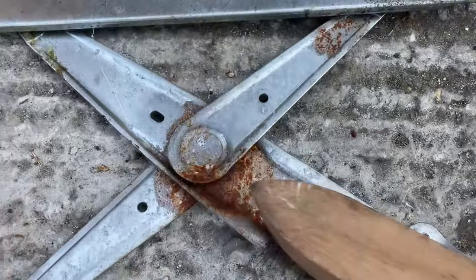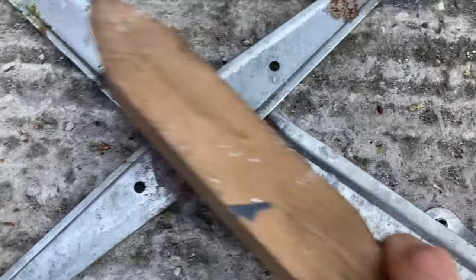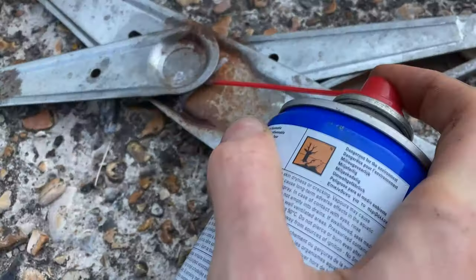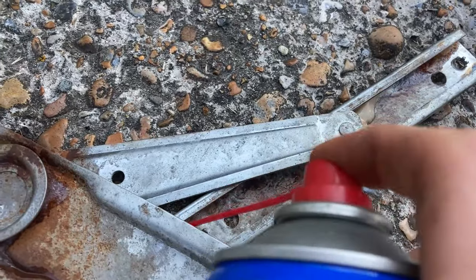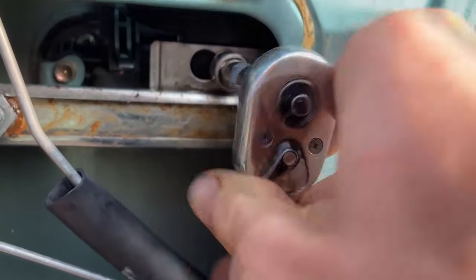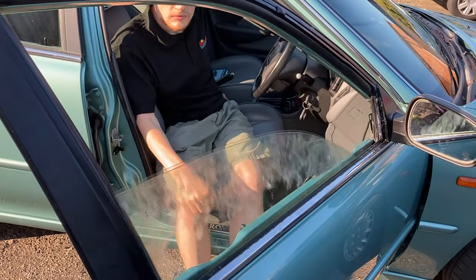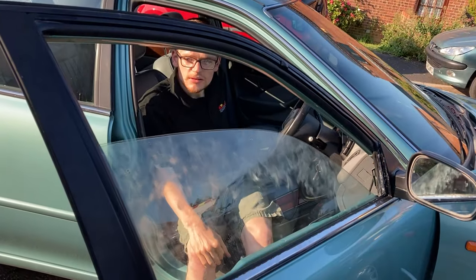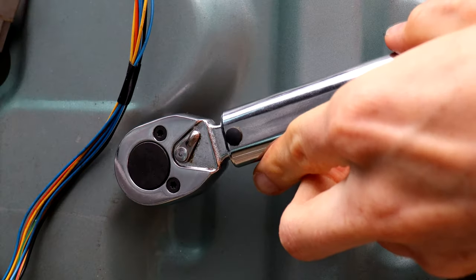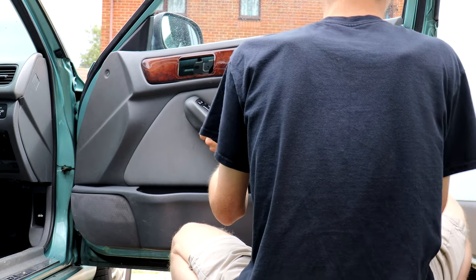With light fading and rain in the forecast, it's action stations to get a window back in the Rover. I wire-brush back all the rust on the original regulator, clean off the dirt and grease before spraying white grease liberally into all the joints and the sliders. I swap the motors back over, bolt the old reg into the door and reattach the glass. Is it possible that a good clean and re-grease had done the job? It only works! The next day, the regulator bolts are torqued up and the door card reattached.